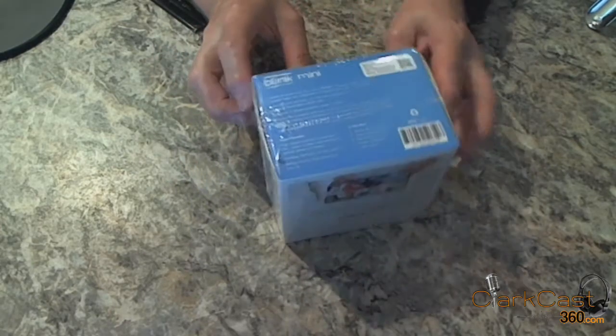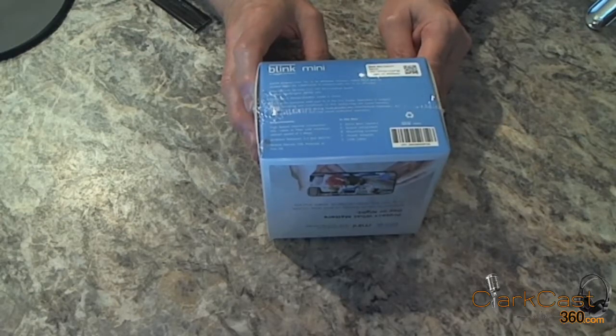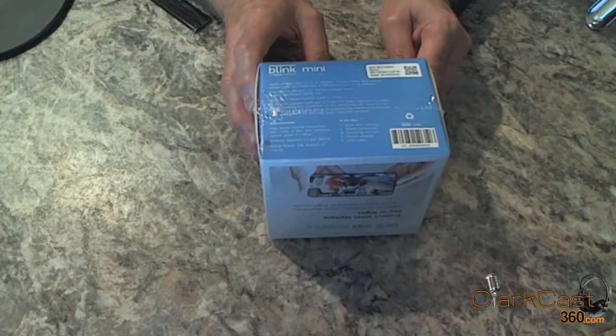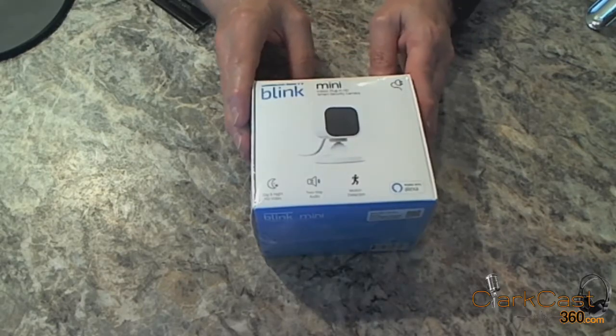Within the box comes the camera itself, a stand, mounting screws, a power adapter, and a USB cable. This camera will require high-speed broadband, a minimum of 2 megs download. So let's dig into it.